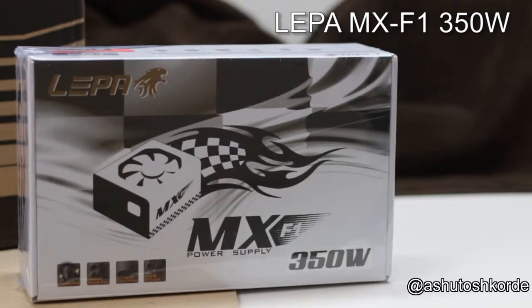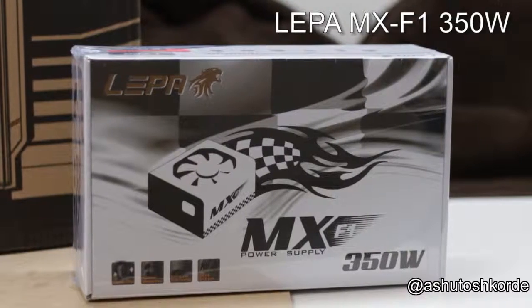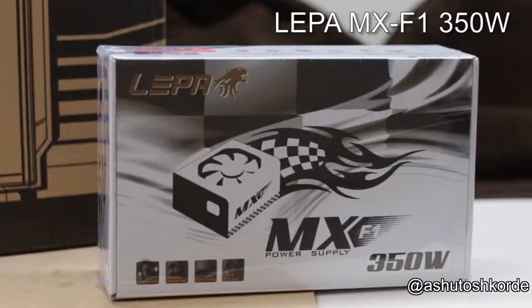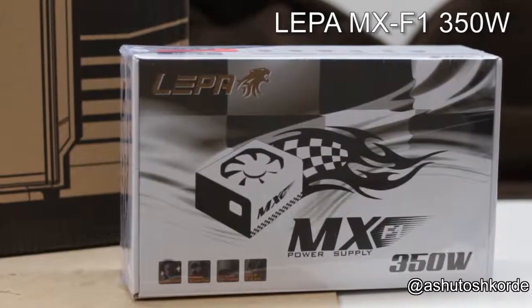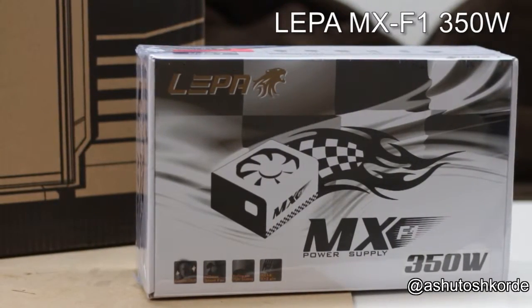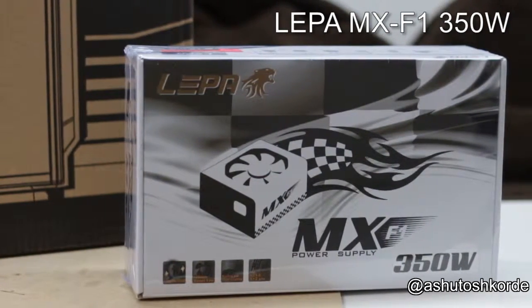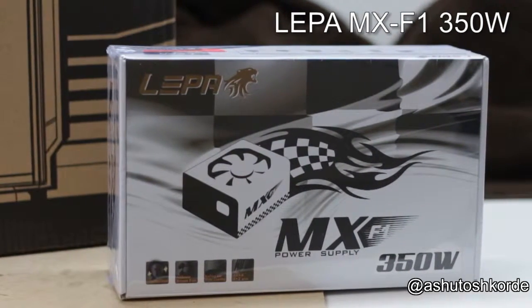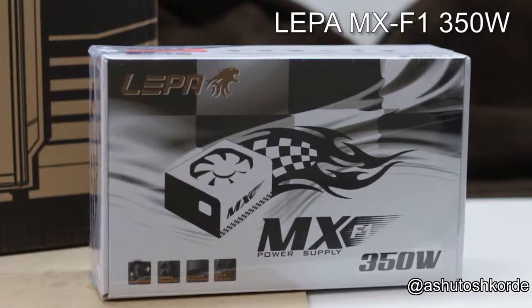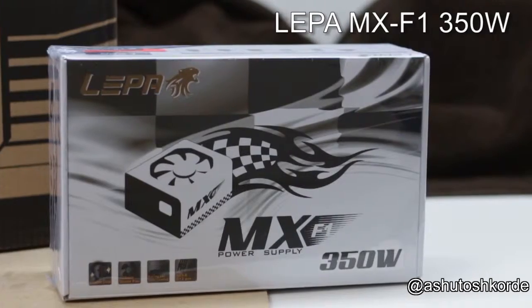For the power supply I've chosen the Lepa N350SB, a 350-watt unit. With our processor being only 25 watts, a 350-watt power supply is more than enough. Looking at the data sheets, I didn't come across any efficiency ratings for this unit. It provides about 120 watts on the 5-volt rail and about 240 watts on the 12-volt rails.